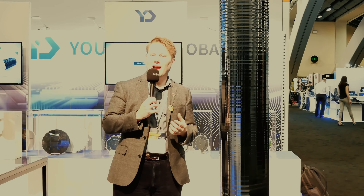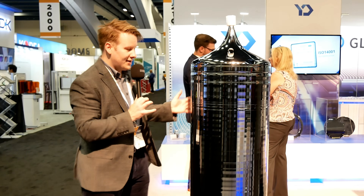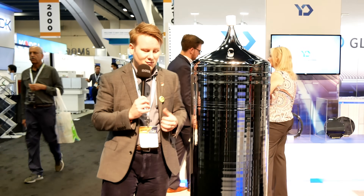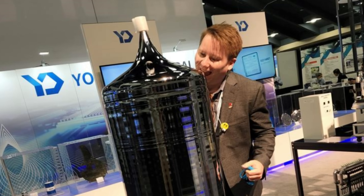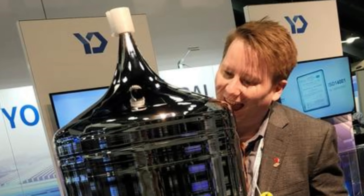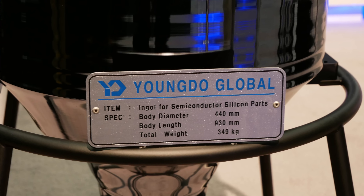On top of that, they also have a 17-inch ingot, which I'll speak about for a couple of seconds over here. So this here is the 17-inch ingot. I'll share a photo that Dylan Mattel at Semicon Analysis took of me trying to take a bite of this thing. It is polished to a mirror shine. This is a bit smaller — only 93 centimeters, 930 millimeters.